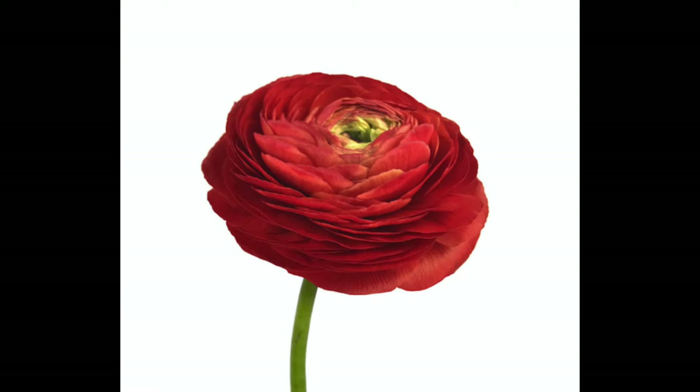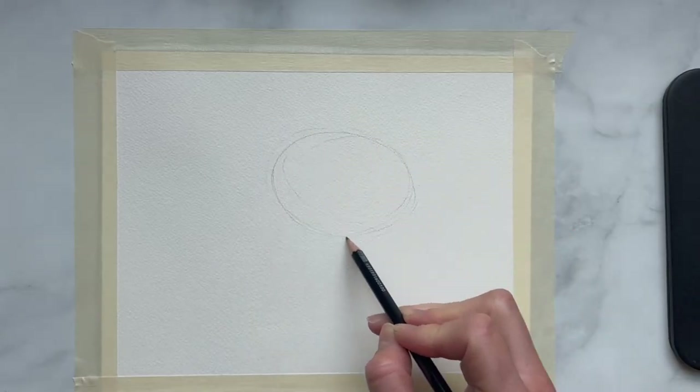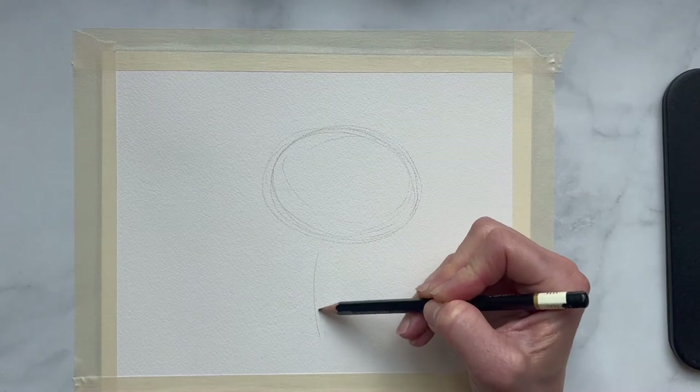I suggest bringing up a picture of one if you don't already have it, maybe on your phone or your computer. I'm looking at a picture right now and we're kind of going to do a side view. Make this like a kind of oval shape — I'm drawing a little darker because I want you guys to be able to see. So this oval shape and then just the stem coming down like this.